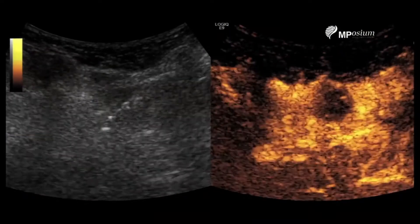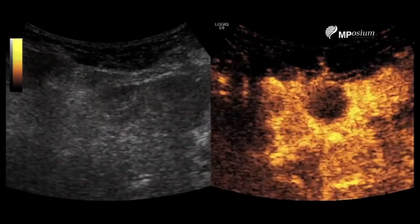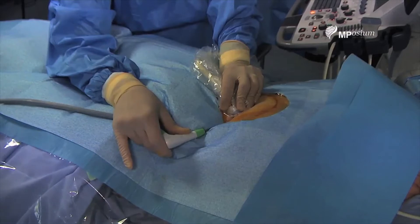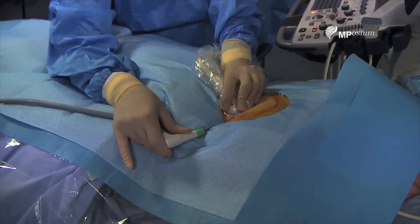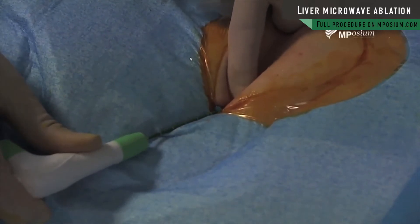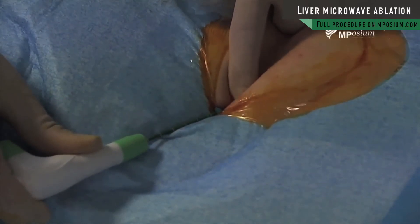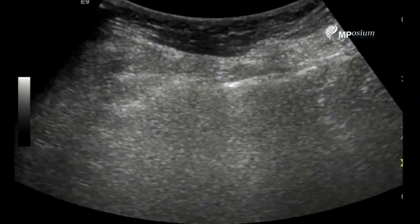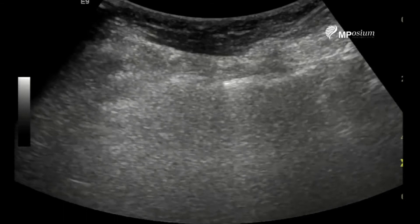I'm totally inside this necrotic lesion. I'm checking that I'm not burning the skin using ultrasound and also with my hand. As you can see, the hyperechoic area of the ablation is extending.